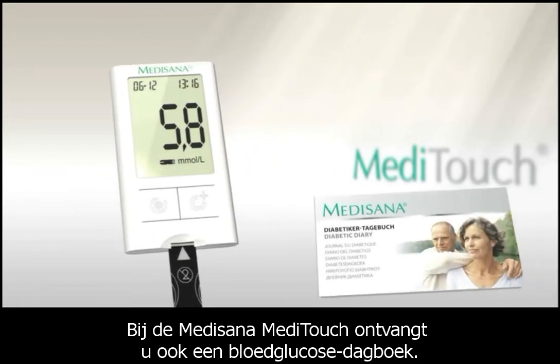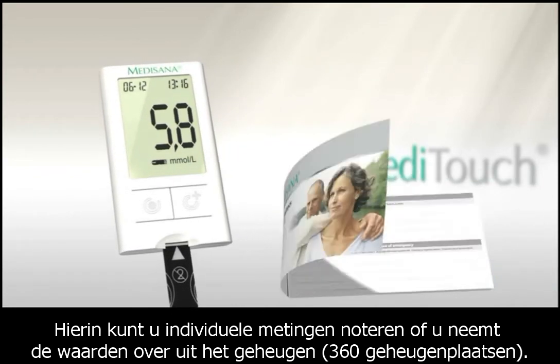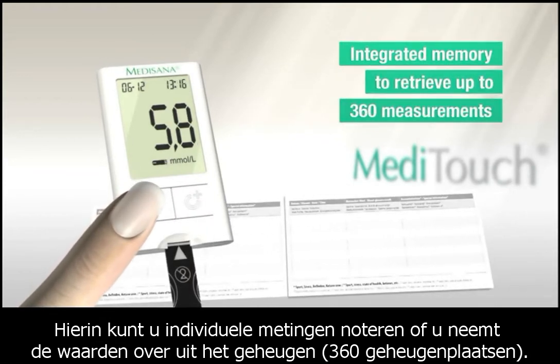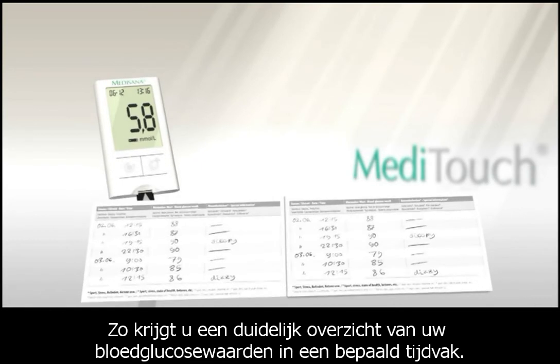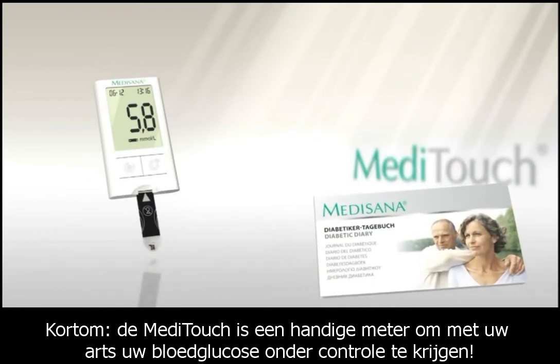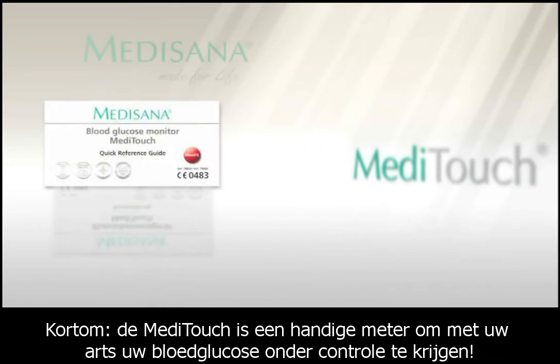The Medisana Meditouch also has a diary function that allows you to record individual readings, as well as an integrated memory to retrieve up to 360 measurements. This allows you to check your blood sugar levels over time, which may be useful to give to your doctor to help with your treatment.